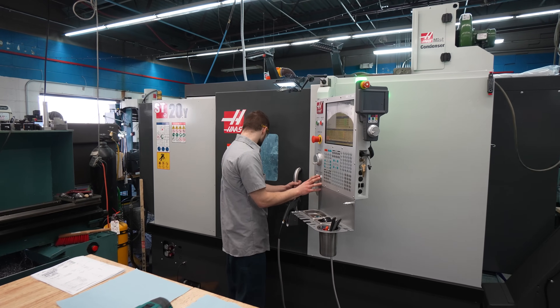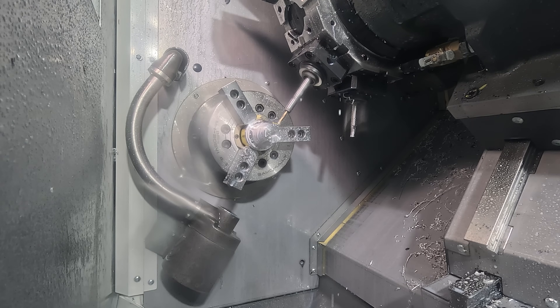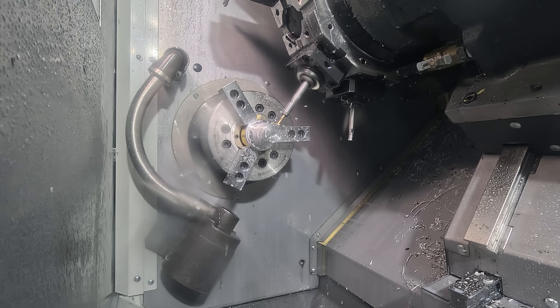We're able to do the first side, do all our holes, and do all our turning. Now we're on the second op and we're still able to hit all our holes, completely eliminating the fourth-axis operation.